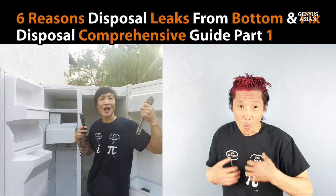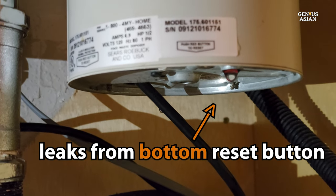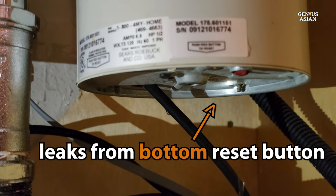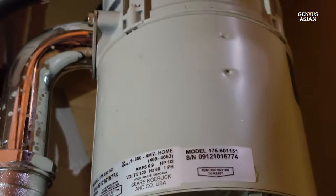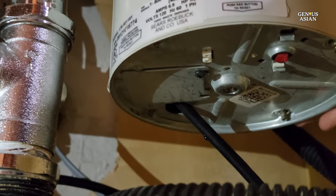Welcome to the Ginny's family. We noticed that water was dripping from our disposal underneath our kitchen sink, so we had to figure out where it was coming from. It appeared to be leaking from the red reset button on the bottom of the disposal. However, before being sure that was the case, we needed to check some other things.